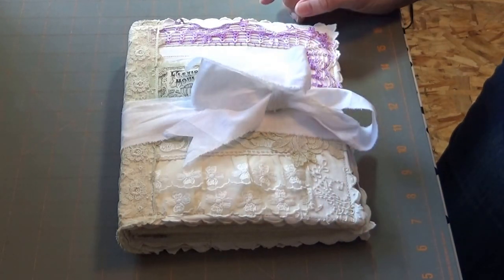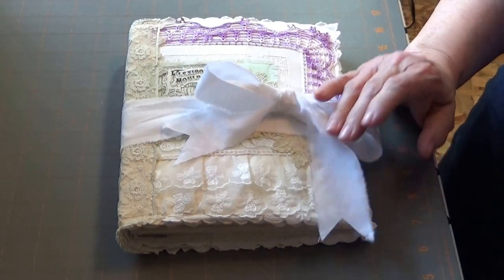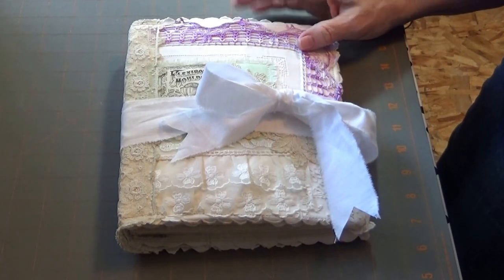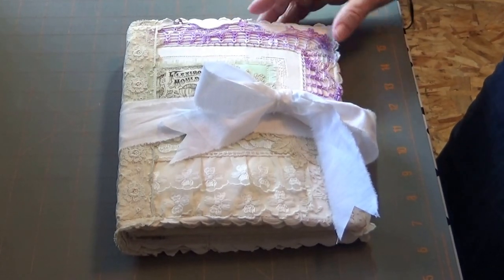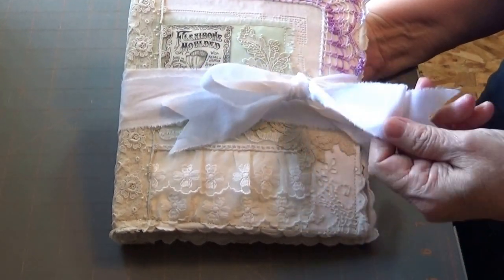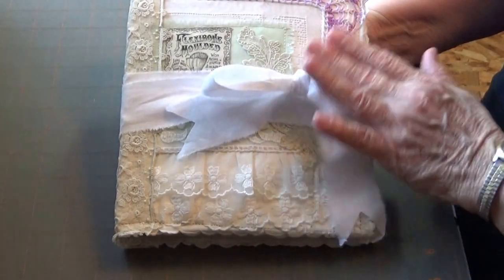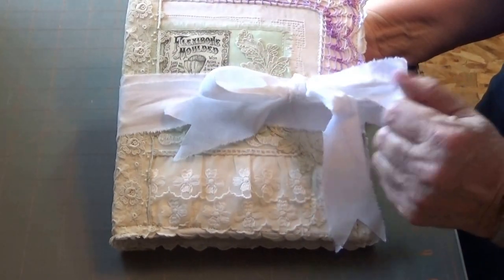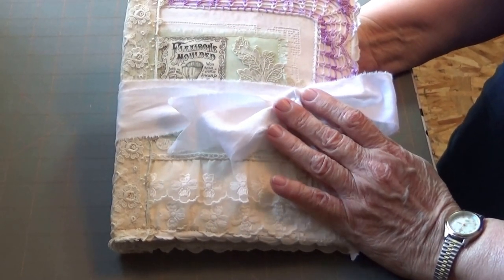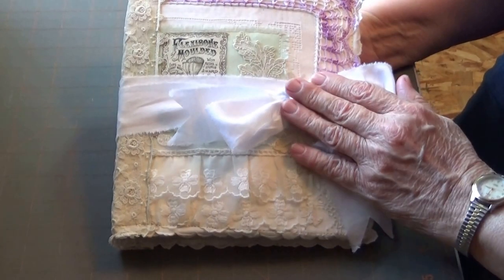Hi there, Rhonda Winstead here again. I want to show you another of my fabric-slash-paper journals that I have made. This one, I'm not completely in love with my ripped fabric here. I may either T-dye it or I may do a different type of closure, but for now it's okay.